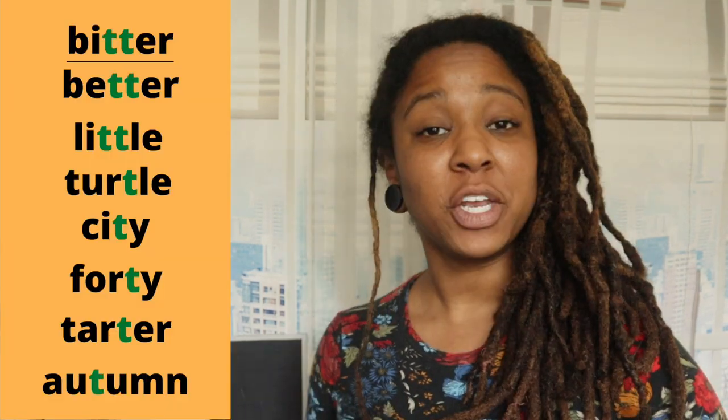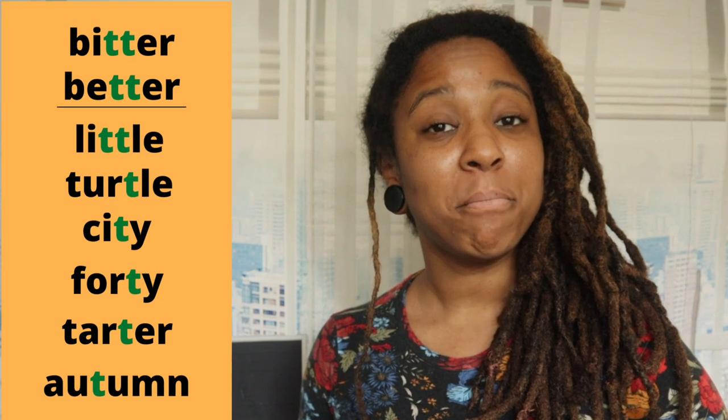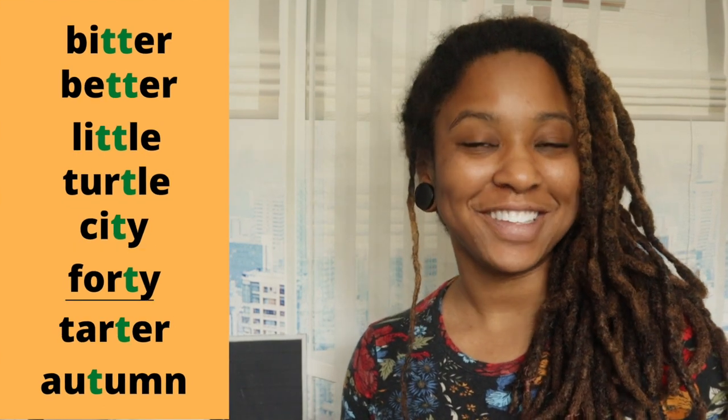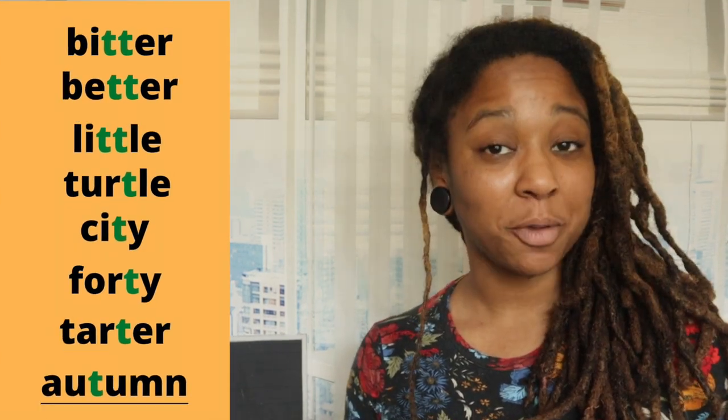I want you to listen to the way I pronounce the T — or maybe the double T — in these words: bitter, better, little, turtle, city, forty, tartar, autumn. Notice I am not pronouncing the T as a true T: T-T-T-T.